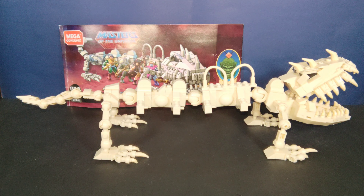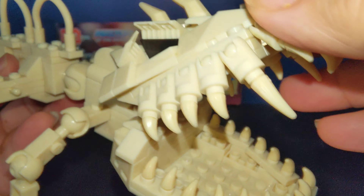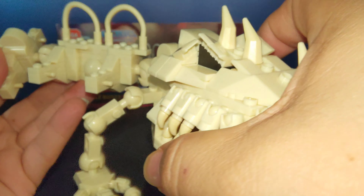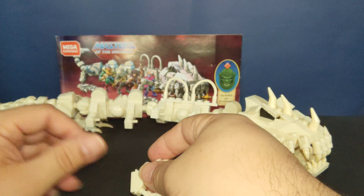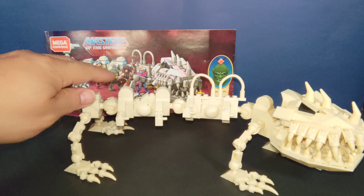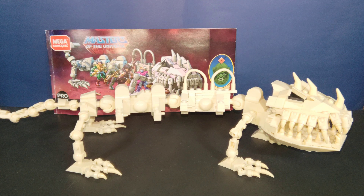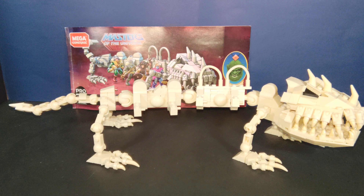As I said, the mouth opens and it's fully articulated — it bends and you can put it in different positions with the feet and everything. It's a fun piece, very long in scale. I don't know if it's going to be easy to make room for it, but it is very cool.